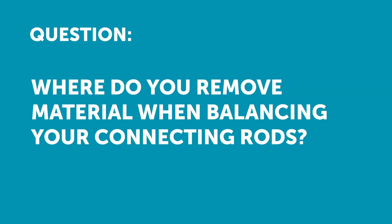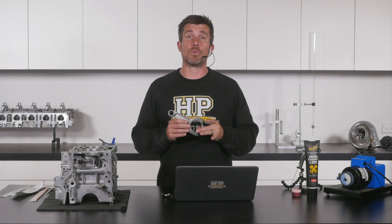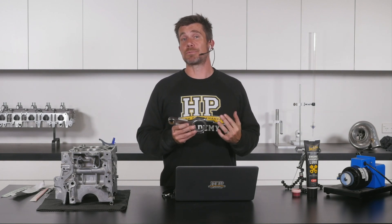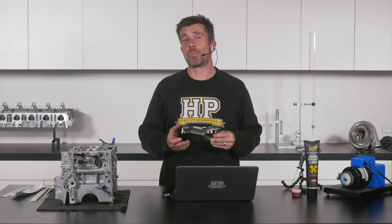Carl has asked: where do you remove material from the small ends of the connecting rod while balancing? That's actually quite a good question, Carl, because obviously we're walking a bit of a tightrope when we are balancing our connecting rods. We want to remove material to balance the rods, but of course we don't want to end up affecting or compromising the strength.